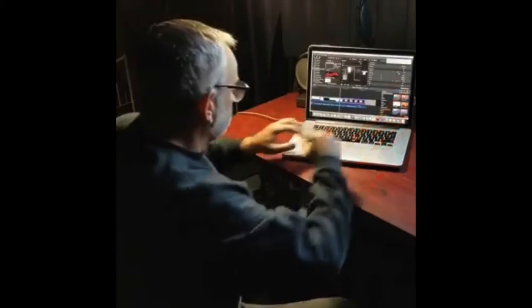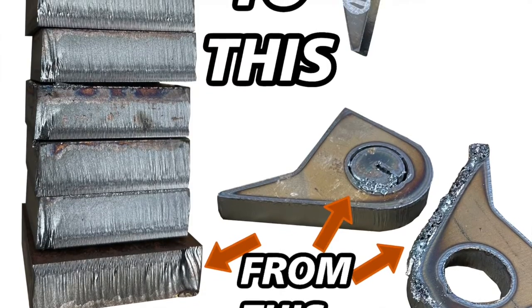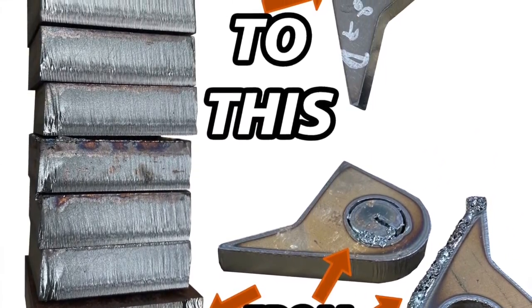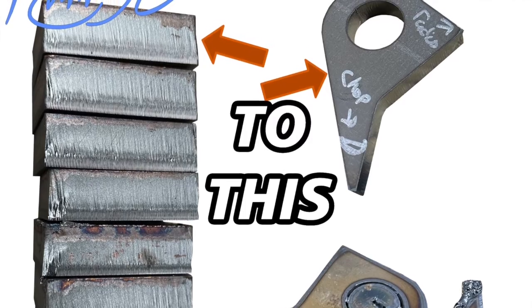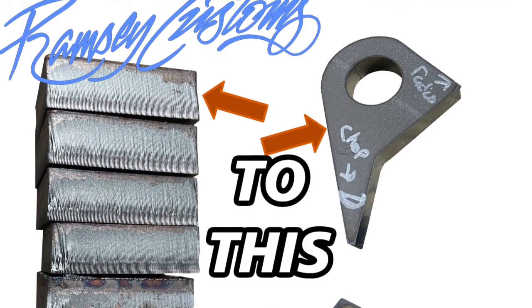This is a subset of an overall video series helping you master the cut quality on your machine. This particular sub-video is going to be a very basic overview of the laser parameters. If you're interested in the full video series, check it out on my website at ramseycustoms.com.